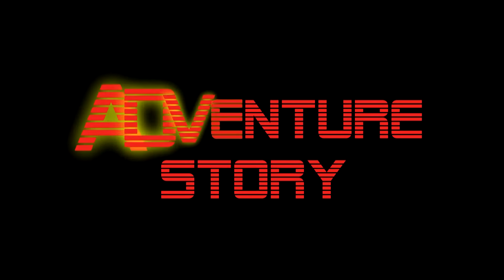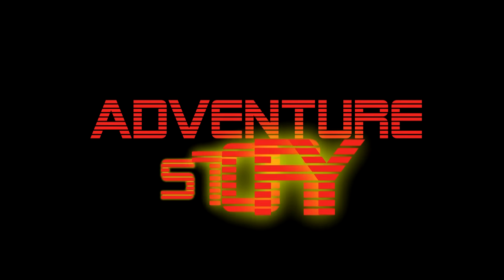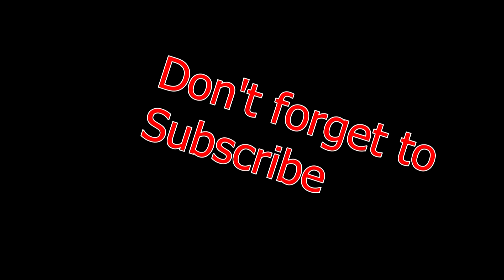We will see everything in detail — all details will be explained with photos and videos. Don't forget to subscribe and stay tuned to Adventure Story Channel. More interesting videos will be uploaded soon. Let's start and see this video together.